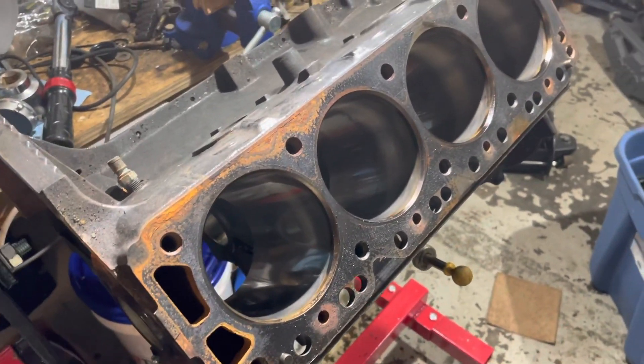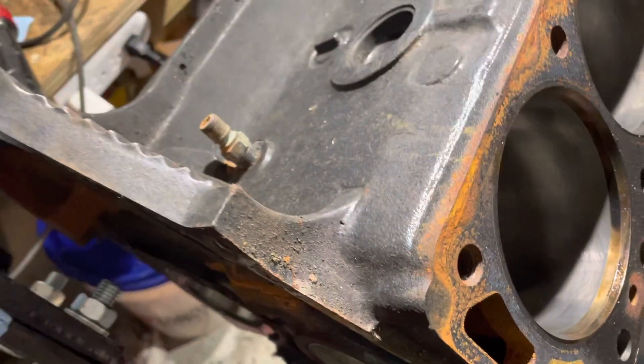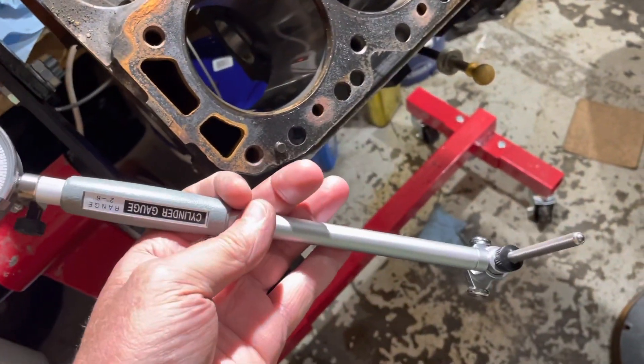To check whether this could just be honed and not bored, I got my dial bore gauge. I've talked about this tool in other videos — it's a fantastic tool.